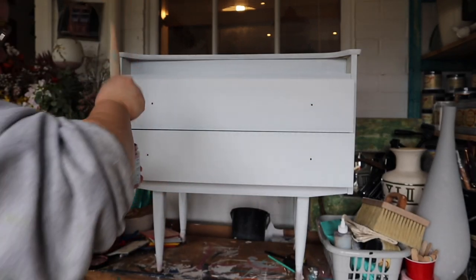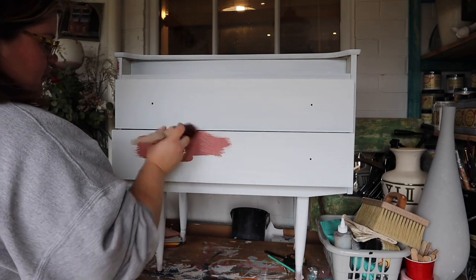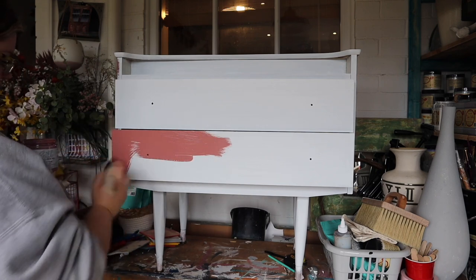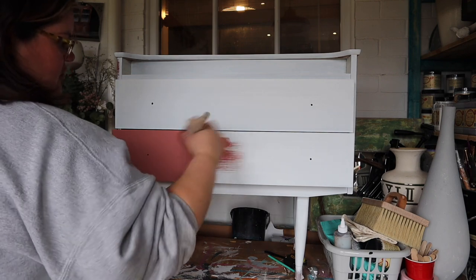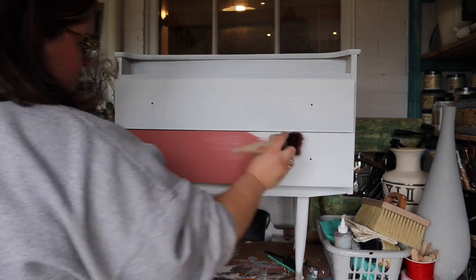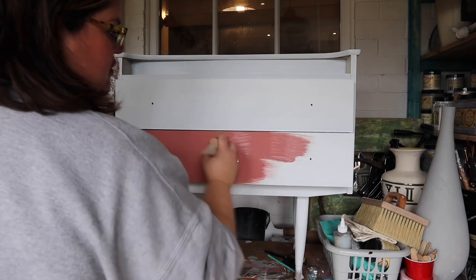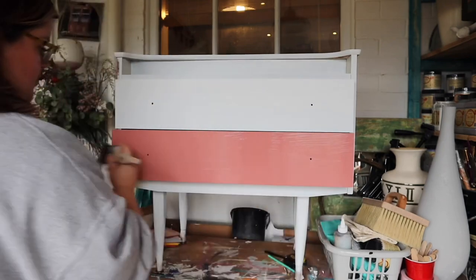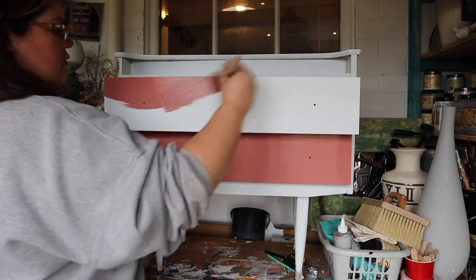The Slick Stick primer has been dry for 24 hours, which means we can go ahead and paint. I am using a brand new color from the Silk range called Desert Rose. Silk mineral paint has a built-in stain-blocking primer and also a built-in top coat, which gives you a really beautiful sheen. It's best applied with a dry synthetic brush for a super smooth finish.